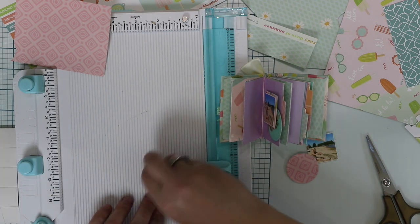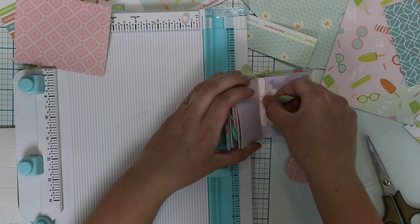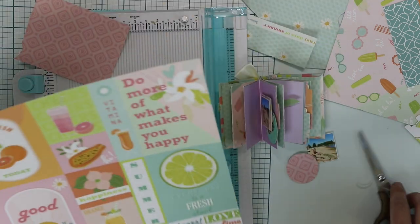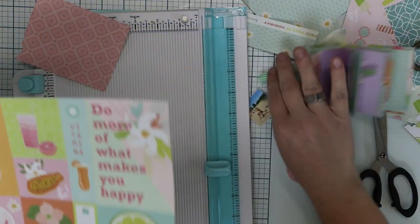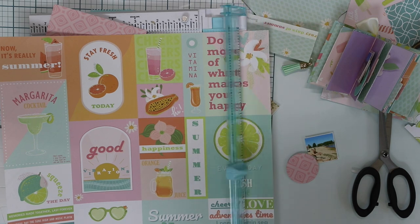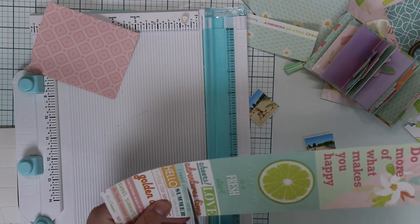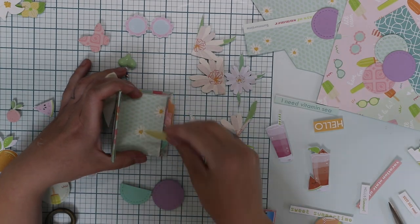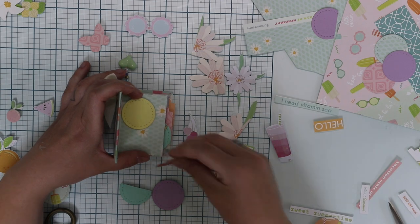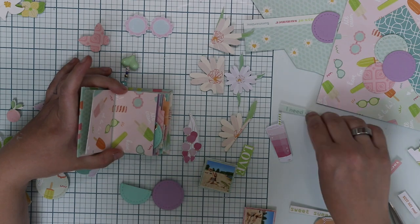All the patterned papers, fussy cut embellishments, and everything is from Paper Nova Design's Vitamina collection, which has been released just about a month ago. I simply adore all the colors and embellishments in this collection. It's fresh and looks like summer, which is just the theme for the mini book.